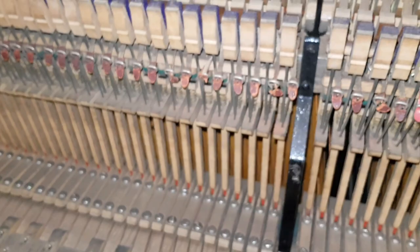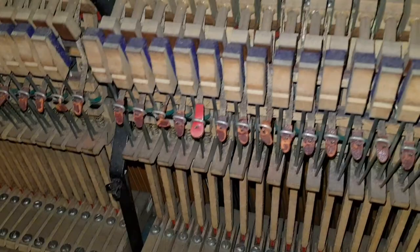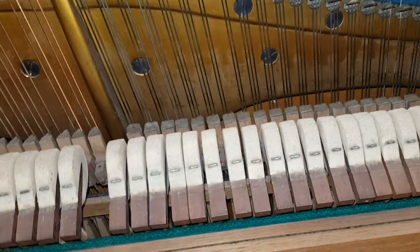Looking back at the action on the piano, we can see the tapes are needing replacing really - there's one being replaced here. If we take them off, they'll certainly need replacing, which we may do. I'll explain what work we think we should be doing.